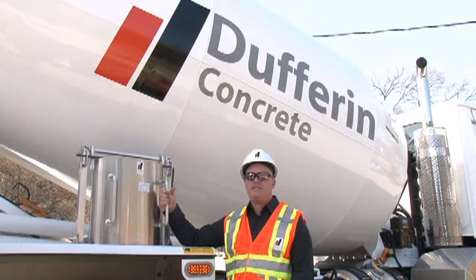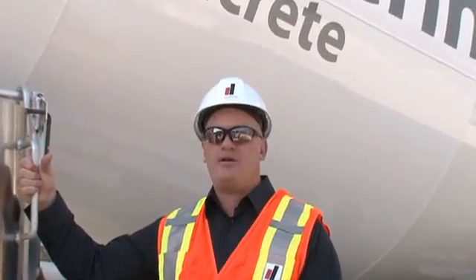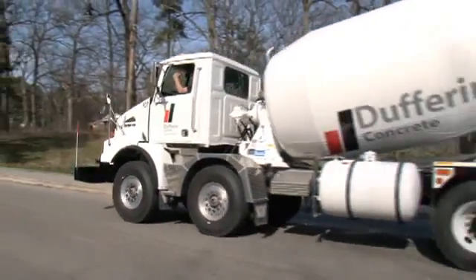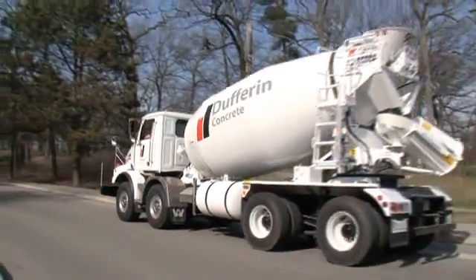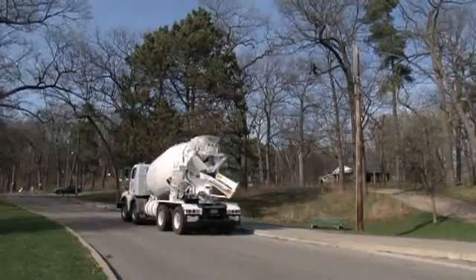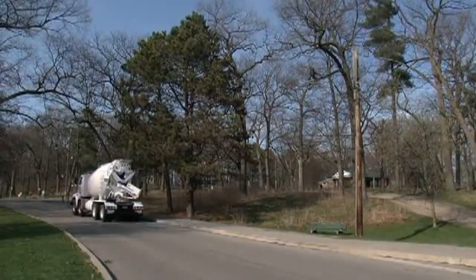We're dedicated to sustainable development, the responsible stewardship of the natural environment, and the protection of human health. This system will be a welcome and significant change within our industry and our environment. The EnviroGuard chute wash system is a prime example of that dedication. We are proud to say that Dufferin Concrete is the only ready mix supplier in our marketplace whose goal is to equip its entire fleet with this completely contained wash out system.